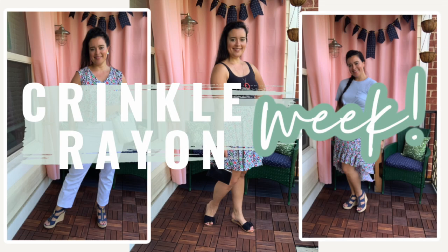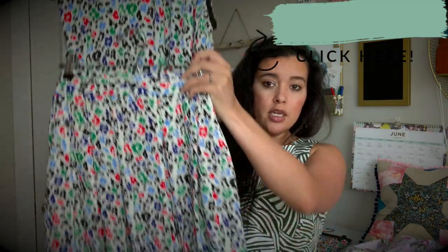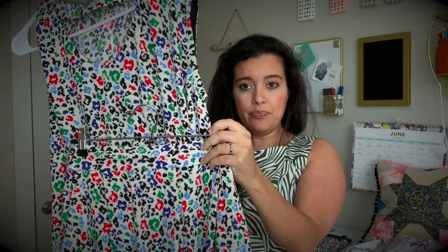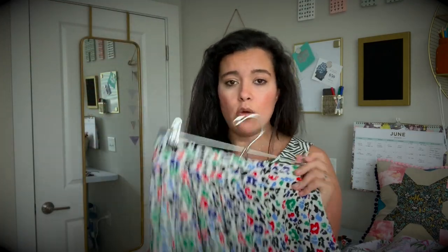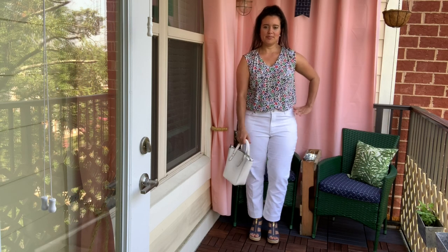Welcome to colorful cheetah crinkle rayon week! I made three garments out of four yards of crinkle rayon from Joann last month, and with those three garments I'm going to be able to turn them into six different outfits. This week I'm going to review each of the three patterns I sewed and then follow that up with a video featuring just the rayon garments together and how they look with each other.